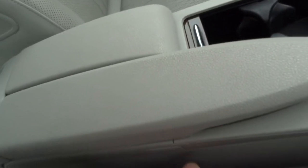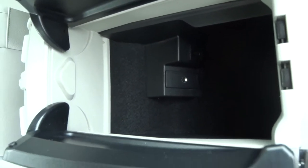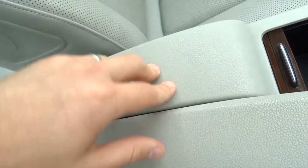It is in lovely condition. I'll also say it smells fantastic in here — can't imagine there's been any smokers or pets. Got an aux port just there as well.